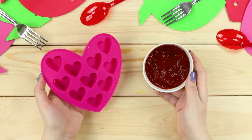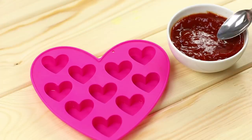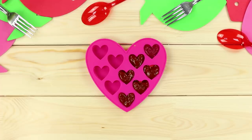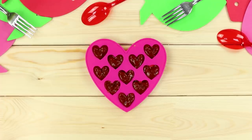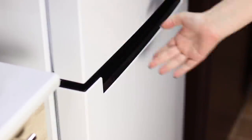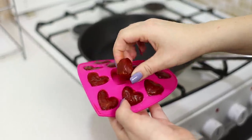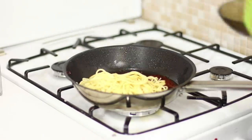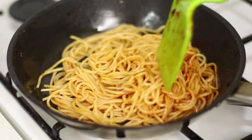For the next life hack, take ketchup and ice molds. Carefully distribute the product in the cells. Put the molds in the freezer. At the right time, get the iced ketchup out and add it to the dishes — still tasty, but so much more convenient!